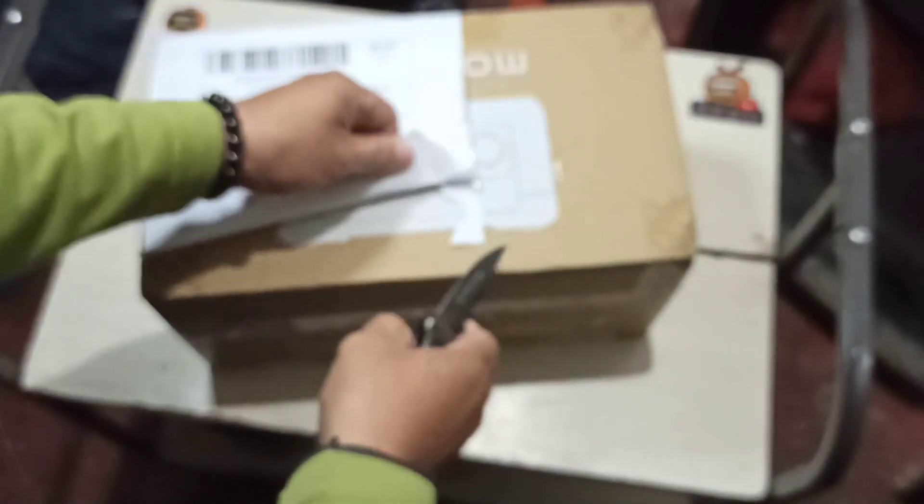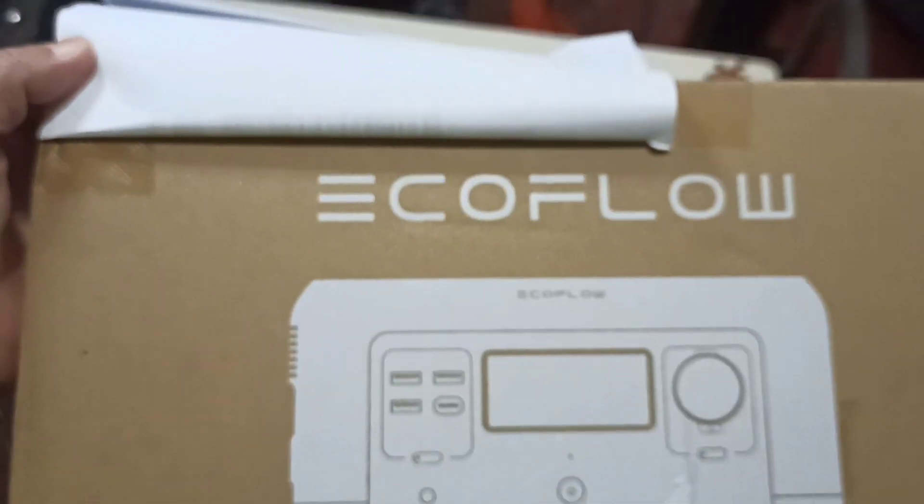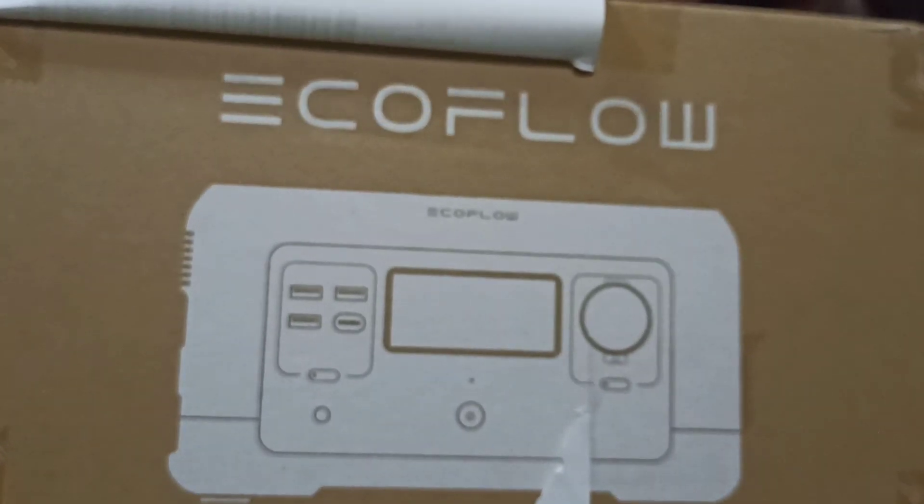Carefully with our knife — there we go. You guys already know what it is; you can read it. It says EcoFlow. Now we're gonna open it on this side with the EDC knife.